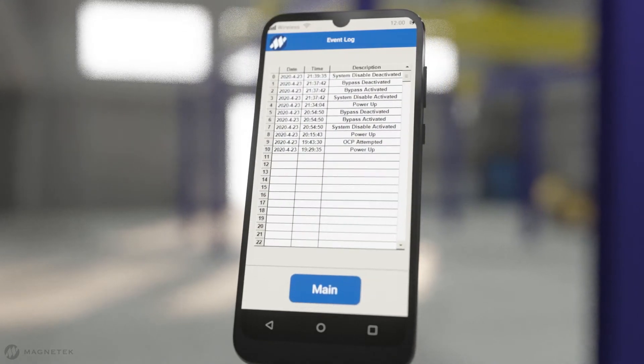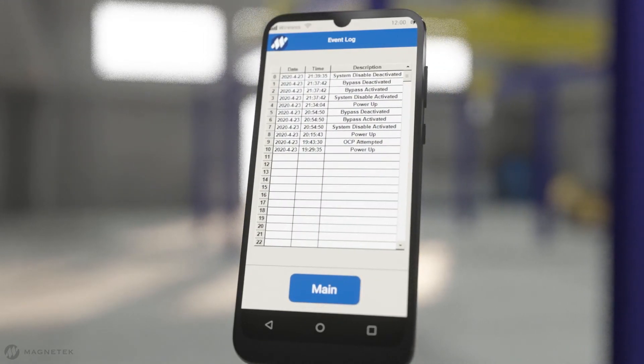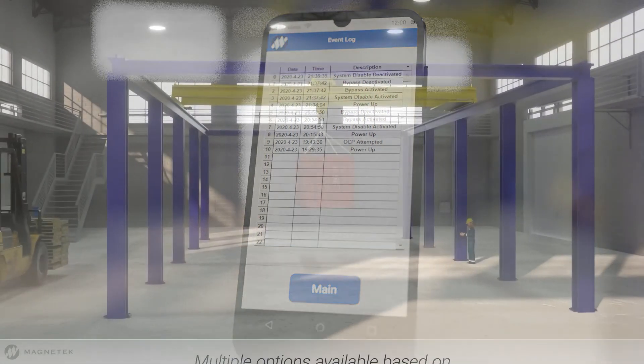Once your system is up and running, continue to monitor the usage of IntelliLift using the alarm status and event log screens to track events, faults, and other key information.